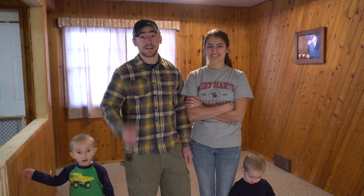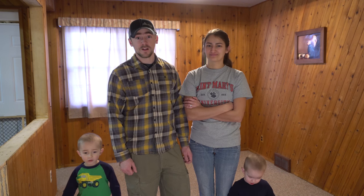Hey everybody, welcome back to the dining room. Today Katie and I are going to work on tearing the paneling out of here so that we can put up new drywall and then get it painted and finish up this dining room project.